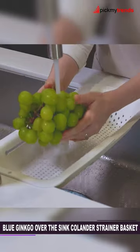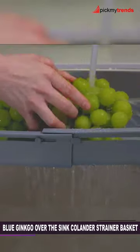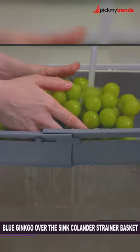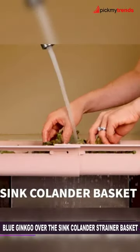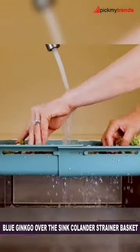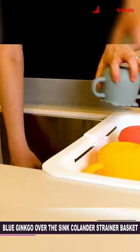Next, we have the Blue Ginkgo Over the Sink Colander Strainer Basket. This versatile kitchen tool is a game-changer. It's not just a colander — it's an all-in-one solution for rinsing veggies, draining pasta, thawing frozen food, and even air-drying utensils, cups, and small plates.